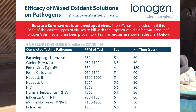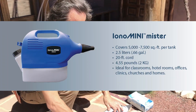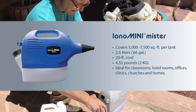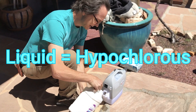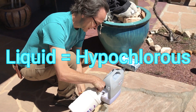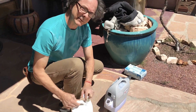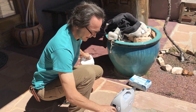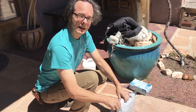So today we're actually going to demonstrate this. This is a mister. I'm going to go ahead and fill the reservoir with some of the liquid. There's already some in there, but I just wanted to demonstrate to you how to do it. And then we're going to go inside and plug it in, so I'll meet you inside.